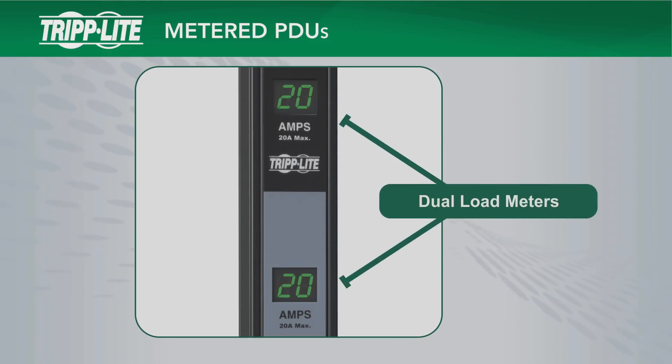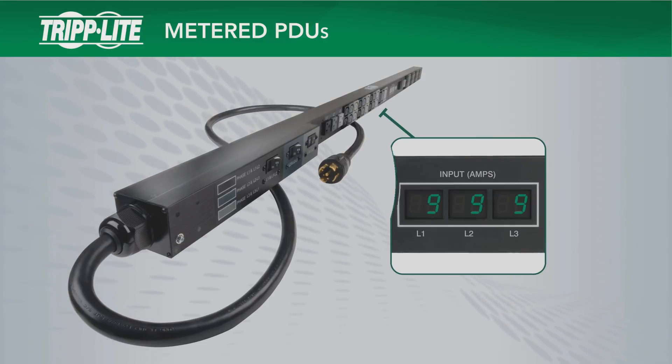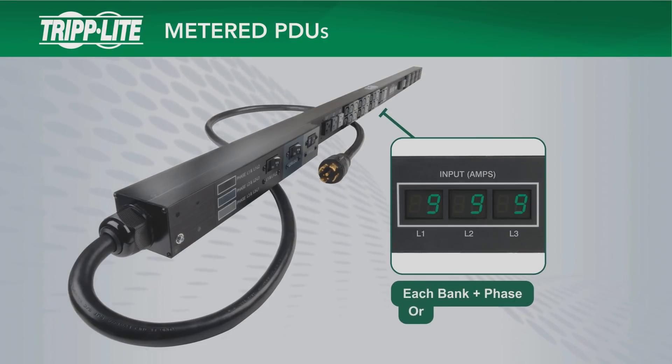Metered PDUs with more than one output bank have more than one meter. Three-phase metered PDUs use three meters that display the load for each bank and phase.